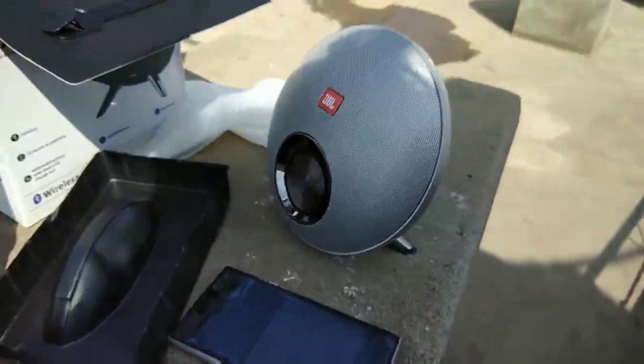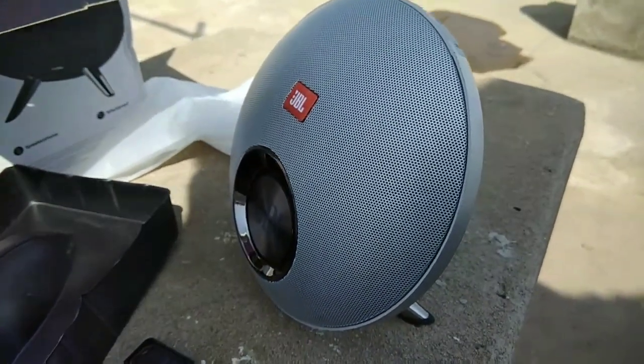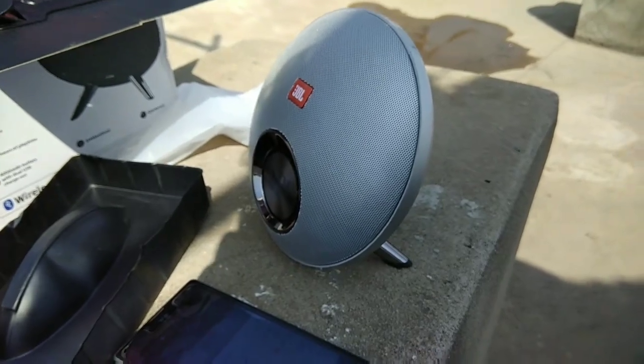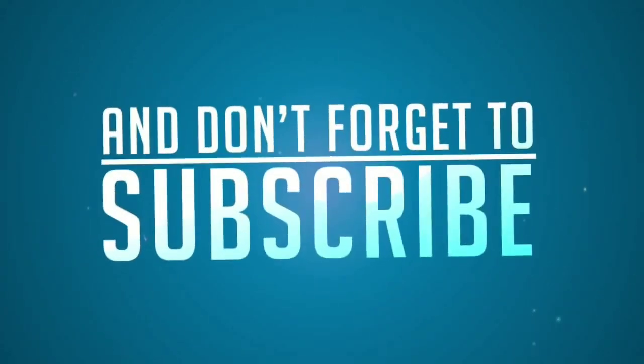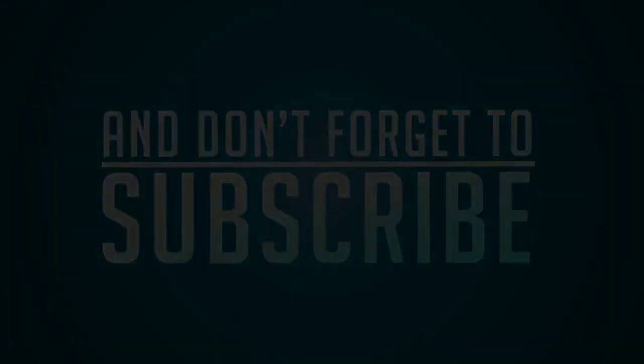If you liked this video, please like and share it. I forgot to mention - subscribe to our channel. Thanks for watching my friends. I'll see you next time.